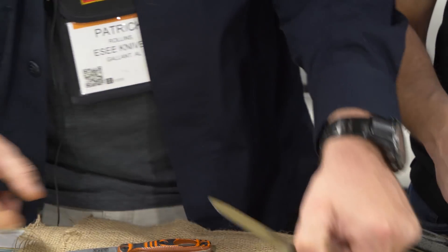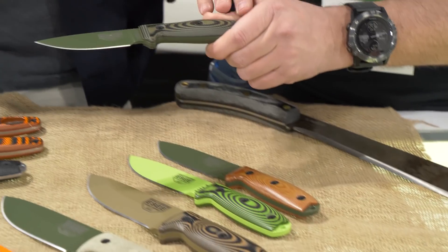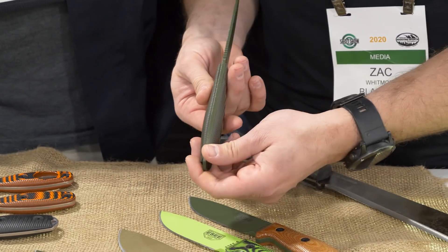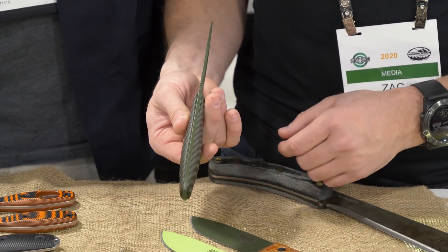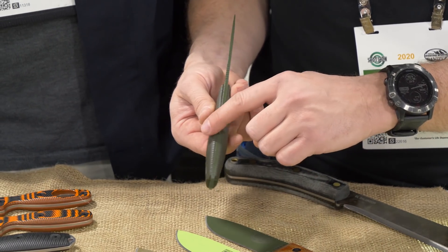We're really excited about it. It's a real cool laminated G10 — as you form them you get these neat patterns in there. If you've ever handled an Essie you can see the contour there. You get a little bit more for the hand, and no edge.